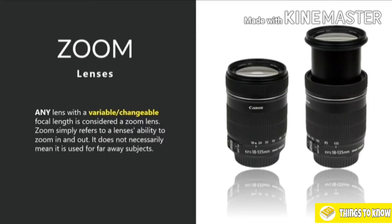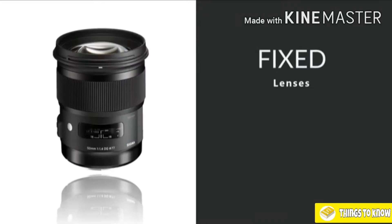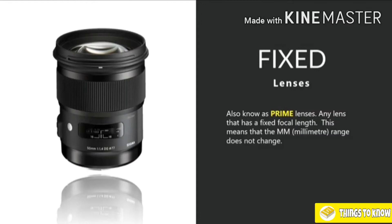Like on this Canon here, you can see it says 18 to 135 millimeters — that means it starts at an 18 millimeter range, very wide, and goes up to 135 millimeters. That's quite a broad range. Most kit lenses included with your cameras are some type of zoom lens. We also have fixed lenses, also known as prime lenses — anything that has a fixed focal length. I'll explain what focal length means in just a moment.